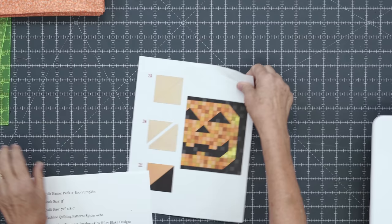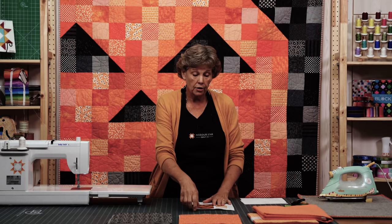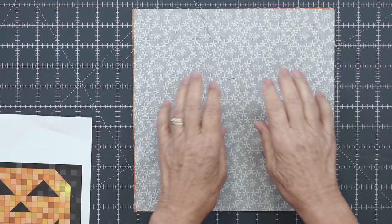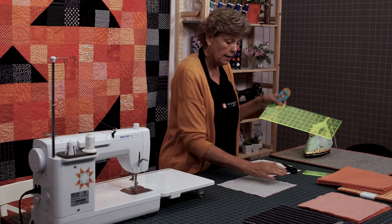Let's talk about how you make this. We have a little diagram and basically all you're doing is sewing squares together until you get to the half square triangles. There are 24 half square triangles on here. I didn't want to cut all my squares into 4½ inch pieces — I wanted to leave them 5 inches. So for our half square triangles we're going to make those so they also come out 5 inches.